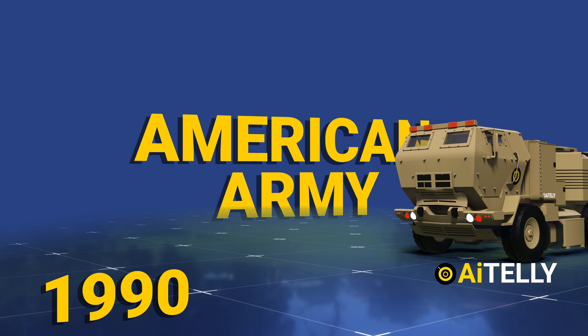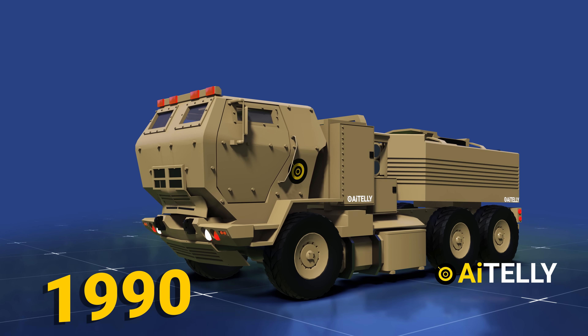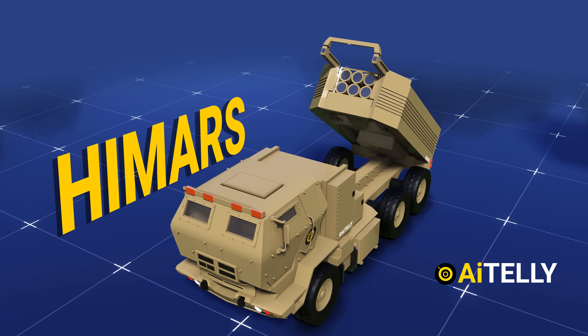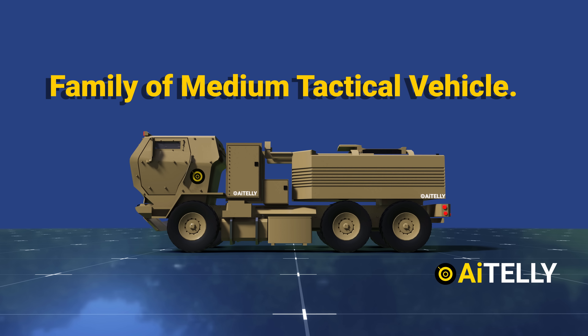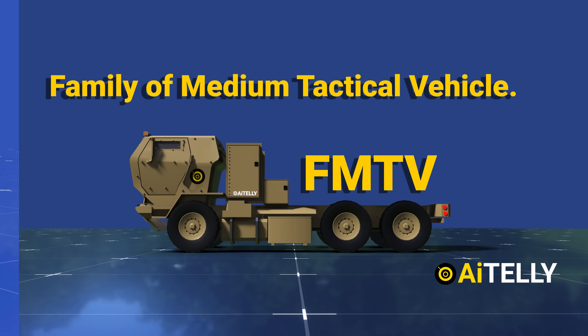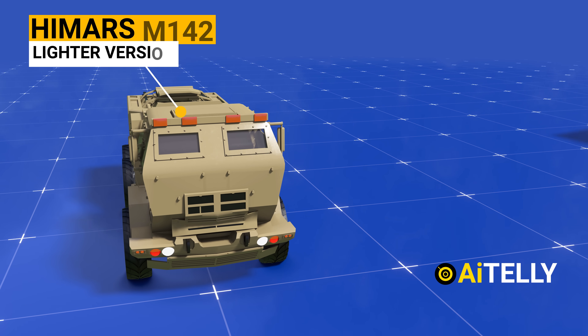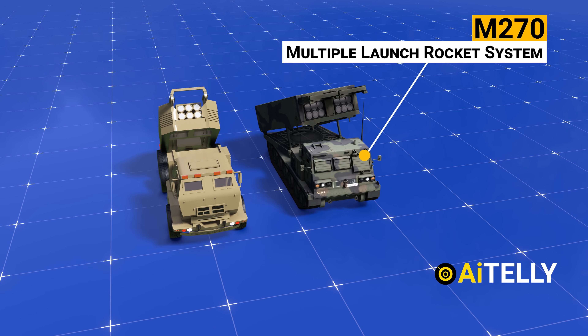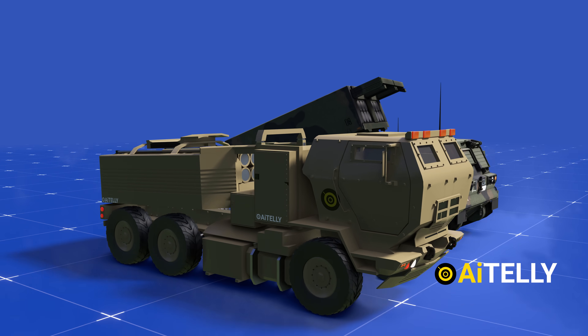Developed for the American Army in the late 1990s, the M142 High Mobility Artillery Rocket System, HIMARS, is a light multiple rocket launcher that is installed on a family of medium tactical vehicles. HIMARS is a lighter version of the M270 and is a fielded, combat-tested, highly reliable system that has surpassed all performance standards.